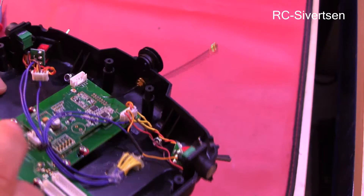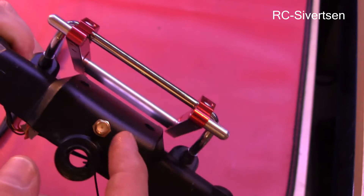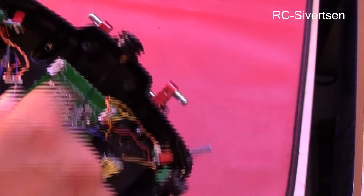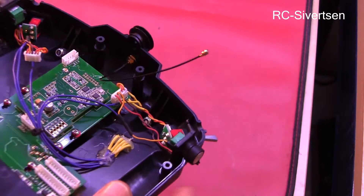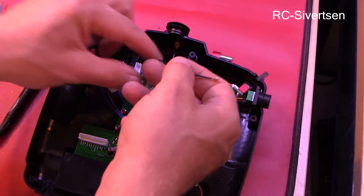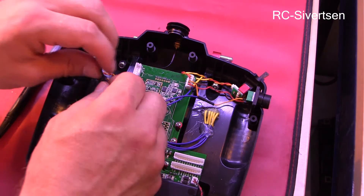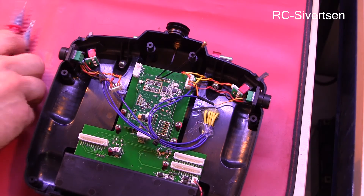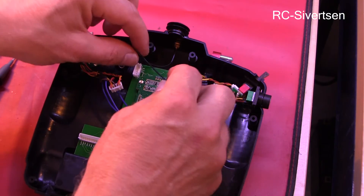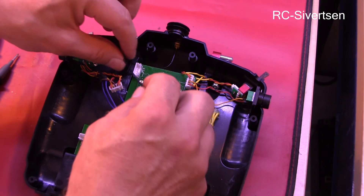I saw a lot of guys on YouTube just hot glue it, but I didn't think that looked nice at all. So I decided to drill a new hole for it. I'll need to find something to plug it so I don't get a lot of dust and stuff into the radio. Now the only thing I need to do is hook up the pigtail, measure it to verify the connection, and hot glue it in two places — one to keep it in place and another for strain relief.